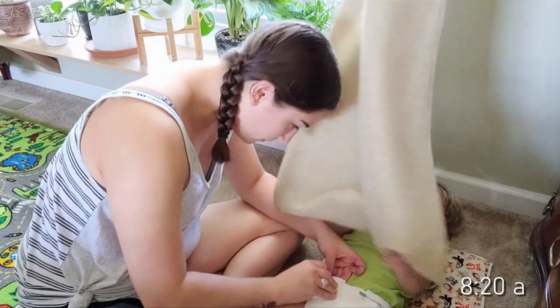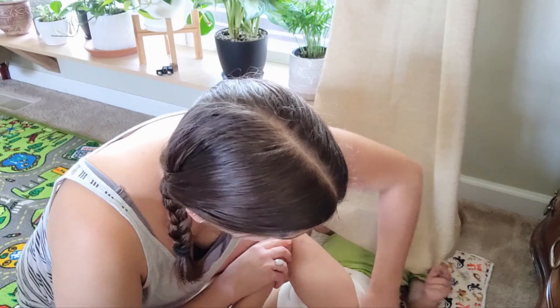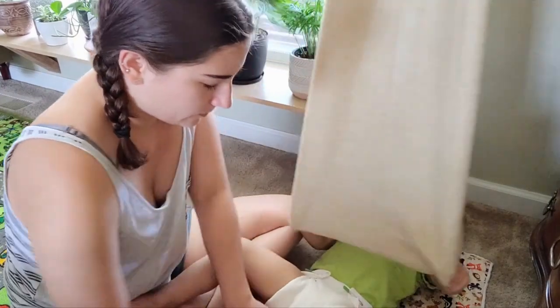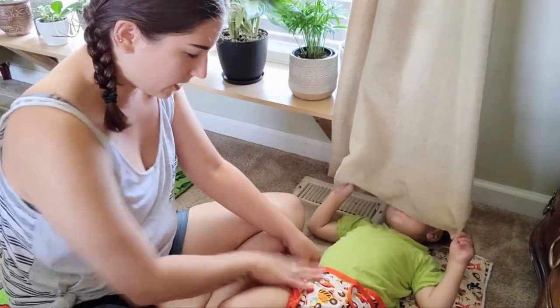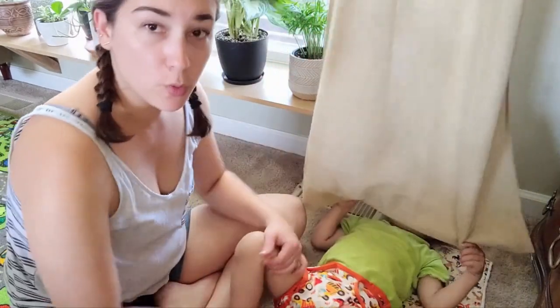Just got back from the grocery store — did a Walmart pickup like we've been doing for the last couple of months. Let's do a diaper change. That's another muslin flat — just using a muslin flat and putting the same cover back on. Still waiting on that poopy butt.